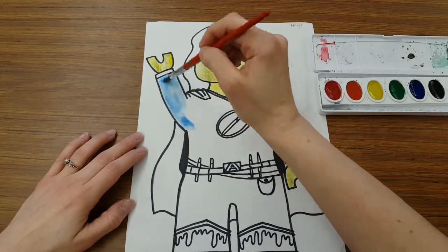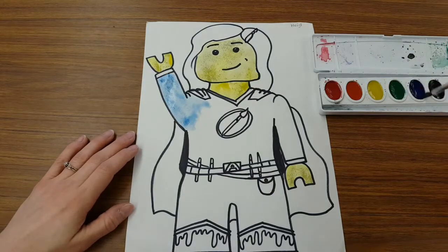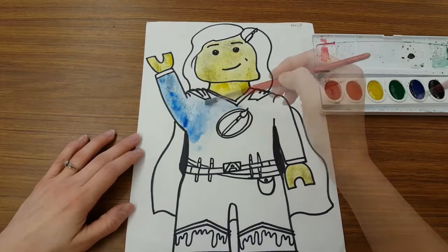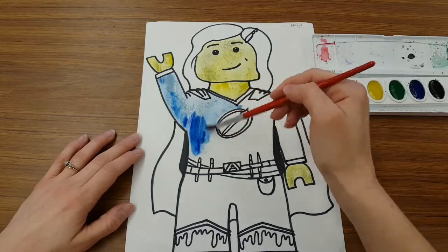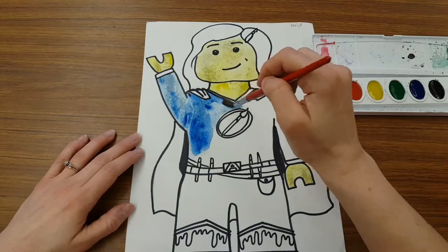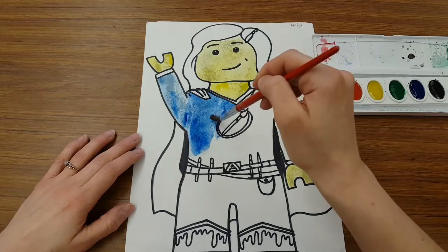Anytime I need a refill there's a pattern to it: water, paint, paper. If I want it darker I can lay it on a little bit thicker. A little less water equals darker color. More water equals lighter color.